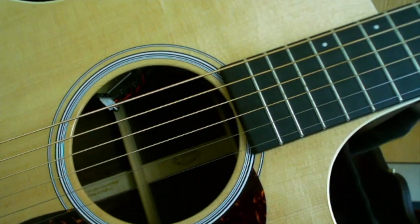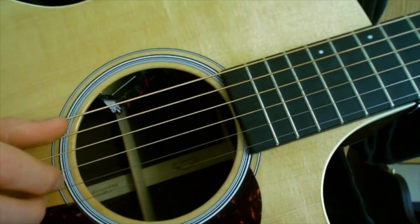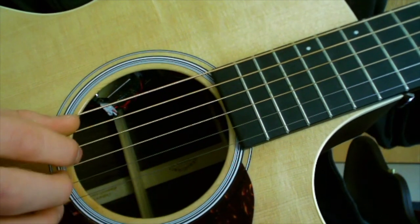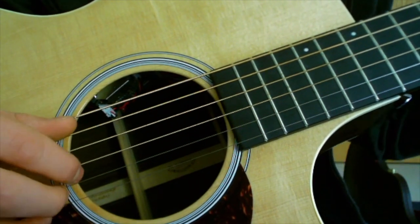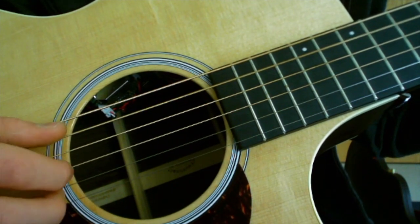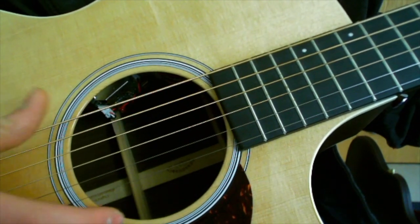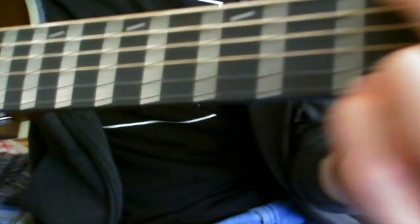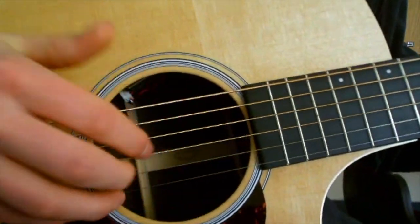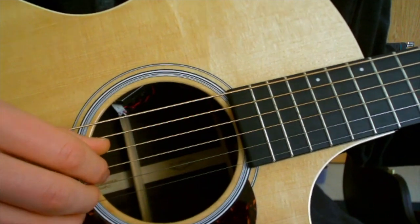Starting with what they do: when you get the A chord, you do that pattern we just learned. I'll run you through the intro chords. You hit the bass note — the A — then you go to G. You know how a G chord looks. For G, you play the bass note, then you go up to D and do that same pattern.